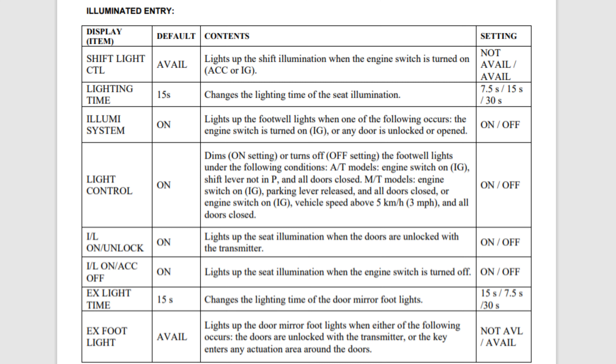Next is illuminated entry. As you can see it has quite a few options here — this is just controlling the exterior lights on and off and various other settings you can see on the list.